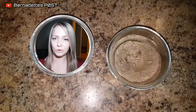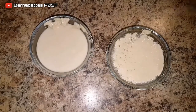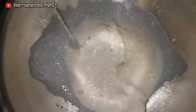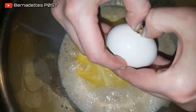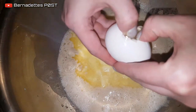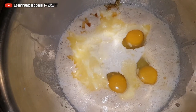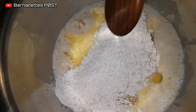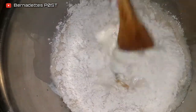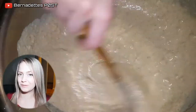Stir the yeast into the warm water and let sit for five minutes to foam up. In a large bowl combine soft butter and the honey, then add the eggs, the milk, and the yeast mixture. Add the flour, adding just enough to create a soft dough ball.